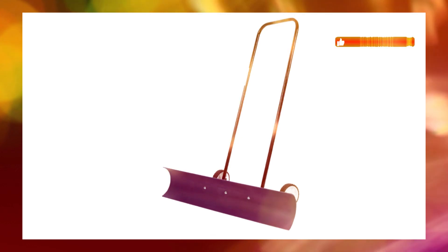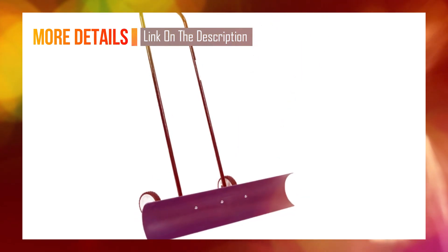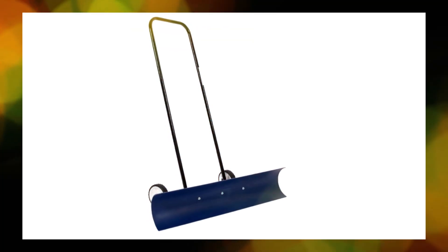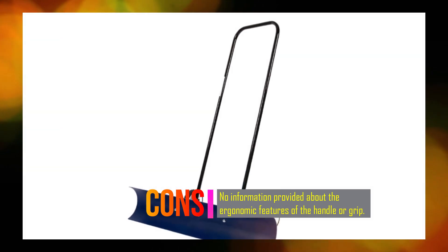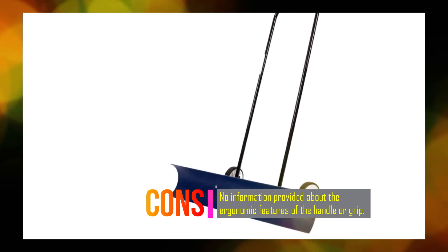The Snowcaster shovel is built to last, with high-quality materials that can handle snow, ice, and tough conditions. It can even scoop through thin layers of ice on top of snow. The shovel is easy to assemble in less than 10 minutes and is designed for both residential use and commercial applications. All Snowcaster products are proudly made in the USA and backed with a limited one-year warranty.